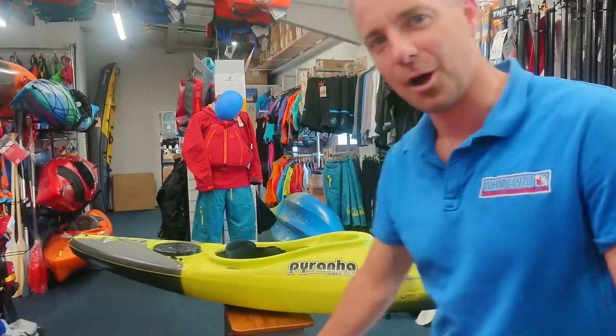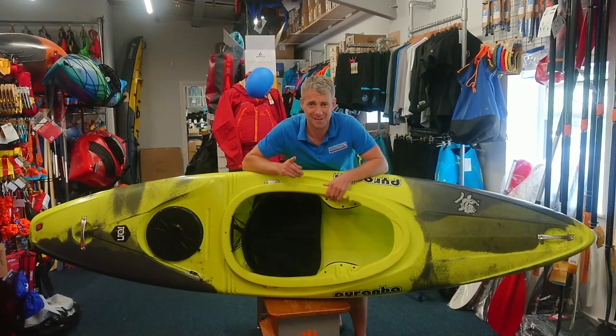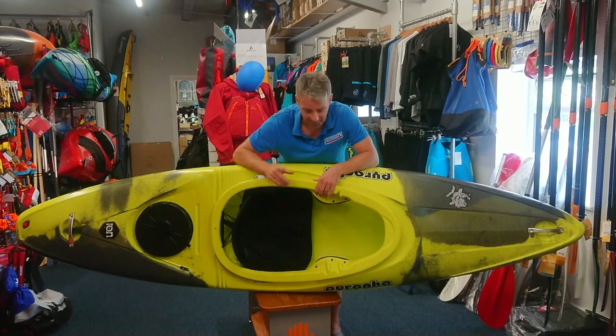But we're excited — very excited — because Piranha have given us something very special. So we'd like to introduce you and show you around the brand new Piranha Ion. This is what's getting us excited. We've been paddling this boat now for over a week.